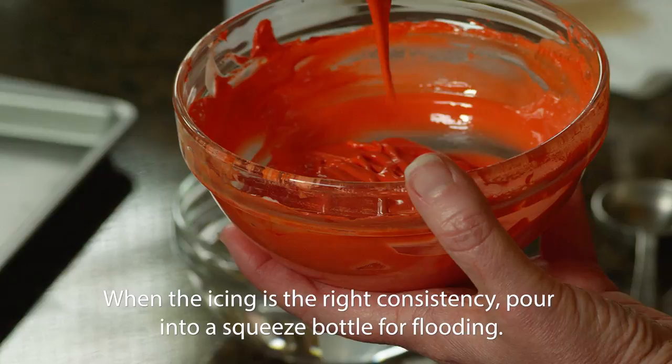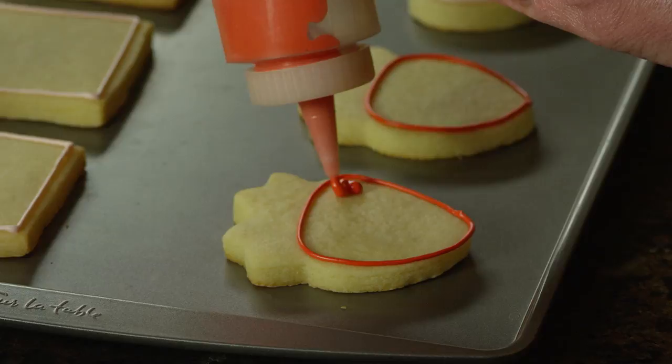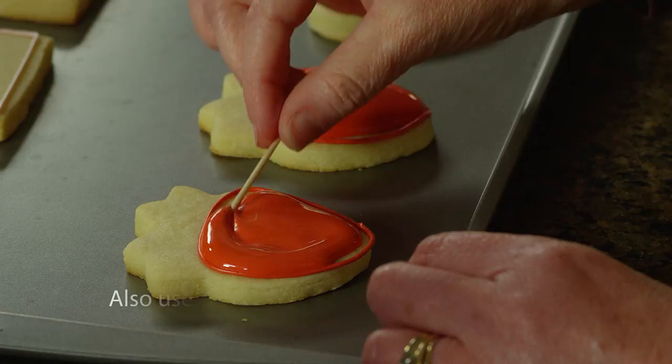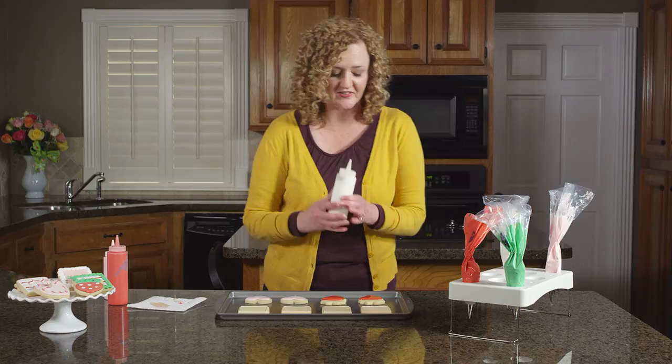To flood your cookies, simply use your thin icing and squeeze it onto your cookie. Use a generous amount of icing but don't worry about covering every little bit — it will spread. Once you've covered the cookies with the flood icing, use a toothpick to guide the icing into all the empty spaces and into the corners. To add decorative details like dots, take a contrasting color of flood icing and drop dots onto the wet icing.